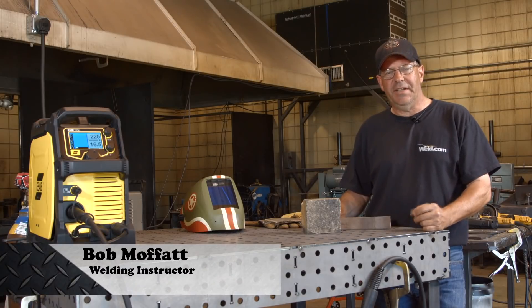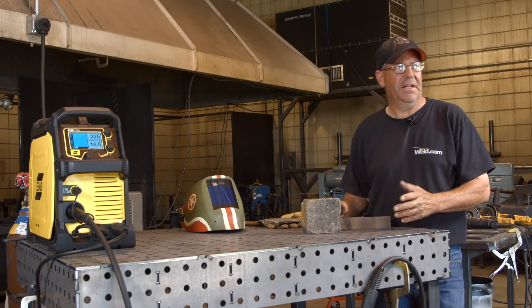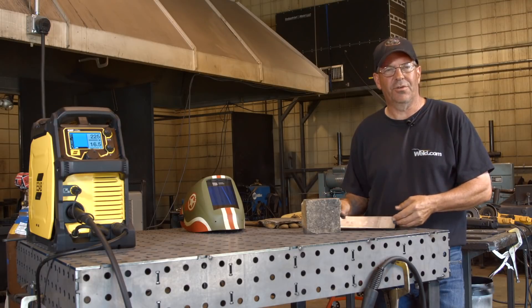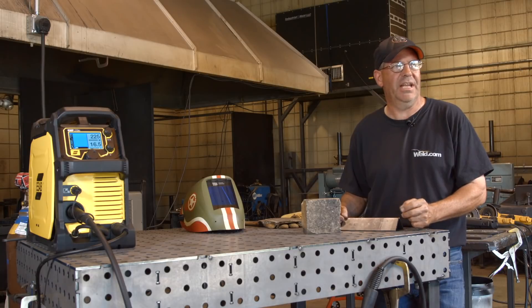Welcome to Weld.com. Today I'd like to demonstrate something I get asked about a lot: how do you build something like a smoker or a cooling tank, a box or whatever — fabricating something out of 3/16ths plate or even 1/8 inch plate.